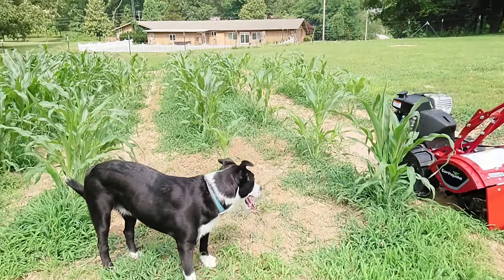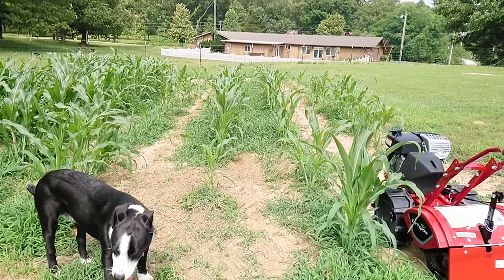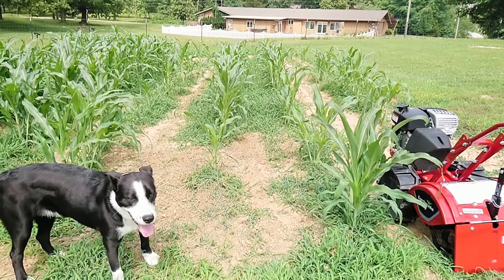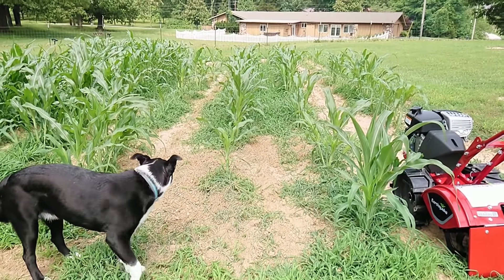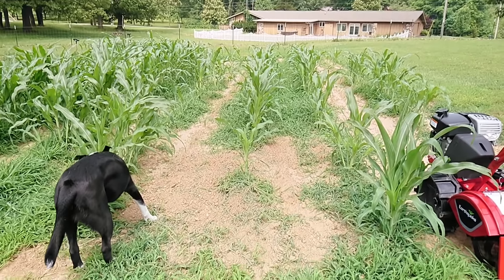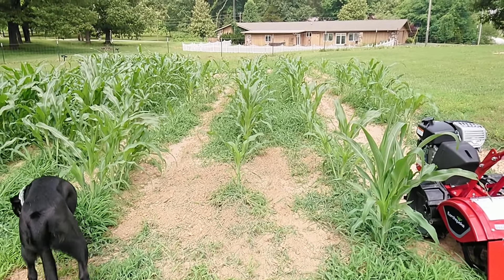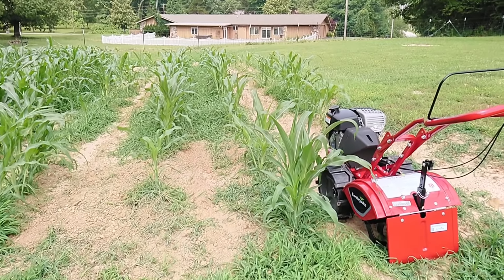I'm kind of embarrassed here. I plowed my corn about 12 or 13 days ago, and this is how it looks. I went on vacation so I wasn't here to take care of my garden, and in just that short amount of time this grass went nuts — and this ground is well fertilized. The corn looks good, but if I don't get this grass taken care of, it's going to overtake the corn and take the moisture out. So we're going to give this tiller a good try today.